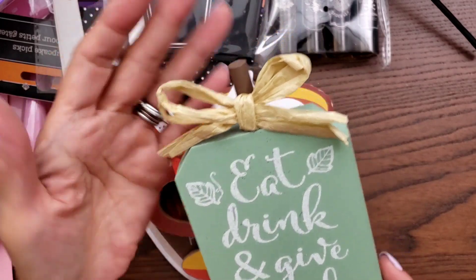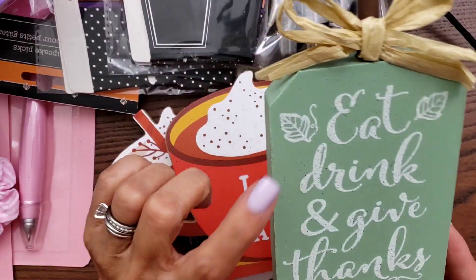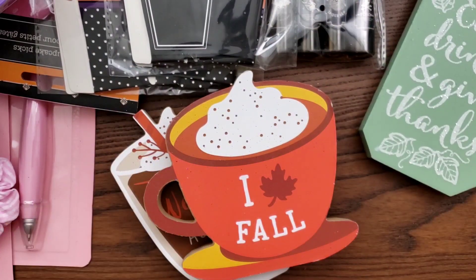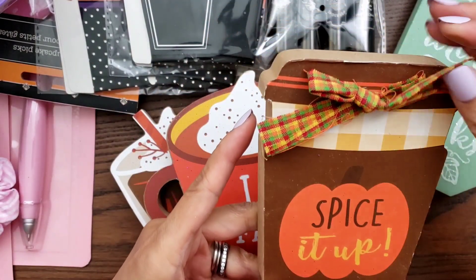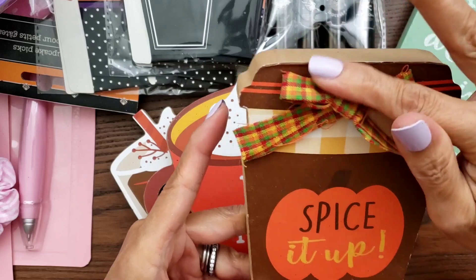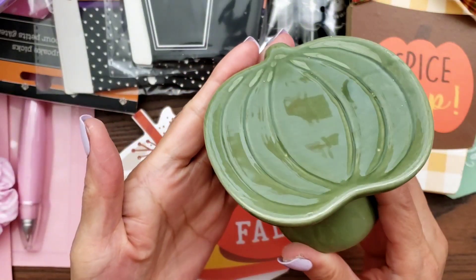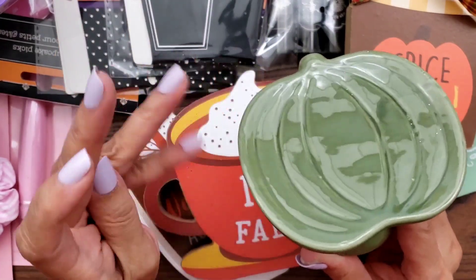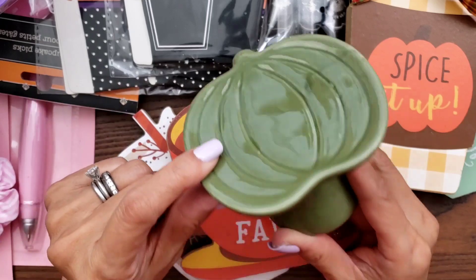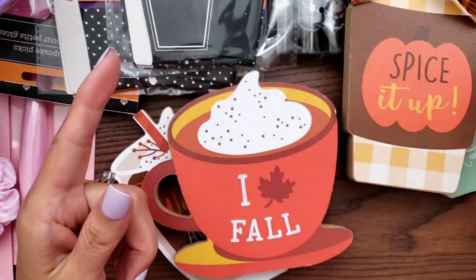'Eat, drink, and give thanks.' I thought this was really cute. I might use it for my sister's tiered tray because I think she likes this color — maybe sage. Then I had to get this one. I'm not crazy about the ribbon so I might change it, but I thought this was really, really cute. 'Spice it up.' I think I saw Jen Strawberry Cream 39 haul this one. It was the only one, so I grabbed it.